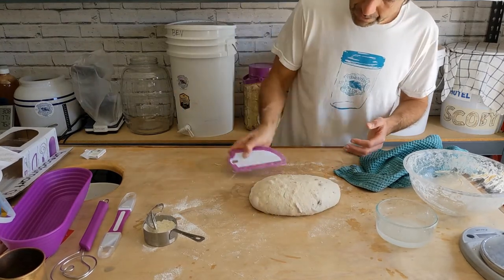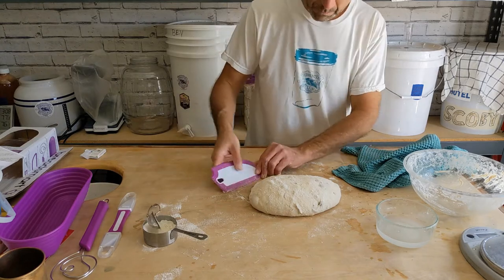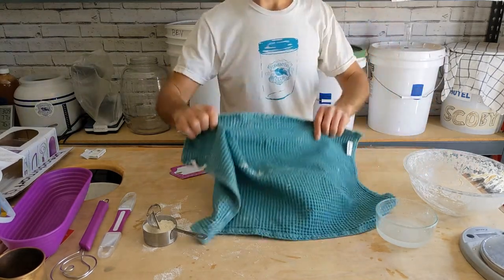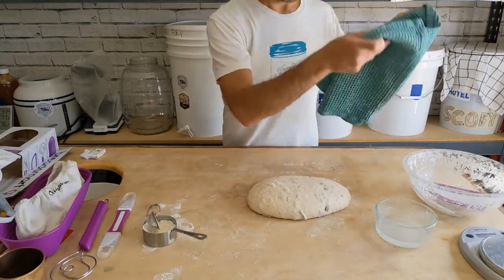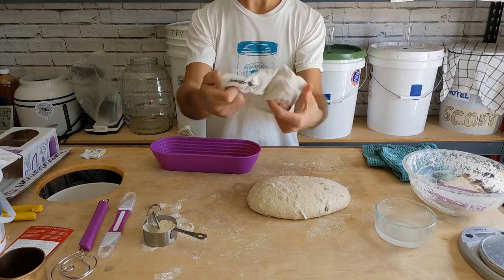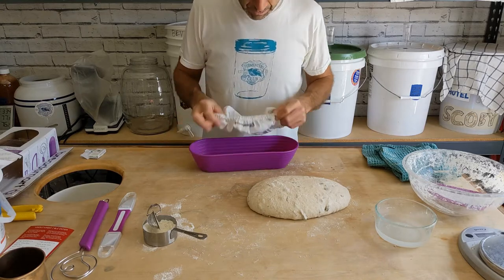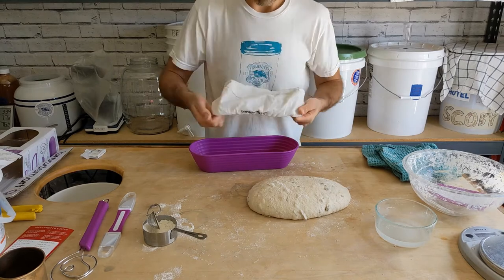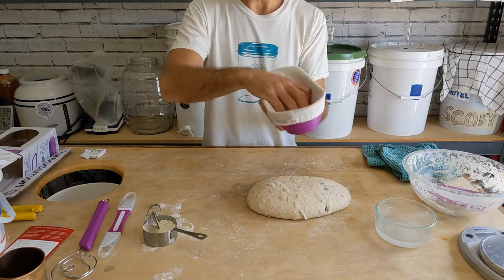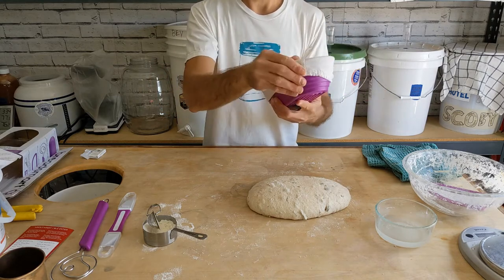We'll come back in another half hour and do the final shape and put it into our basket. My pre-shaping is done. Now it's time for the final shaping and then we'll add it to our proofing basket. I rinsed this off with dish soap and water and let it dry out — no more odor. Now I'm going to go ahead and just line the plastic proofing basket with it. You can clearly tell there's a seam side and a non-seam side, so we're supposed to put the seam side down. I'm just going to press down the middle part — pretty neat little custom stitch thing here.